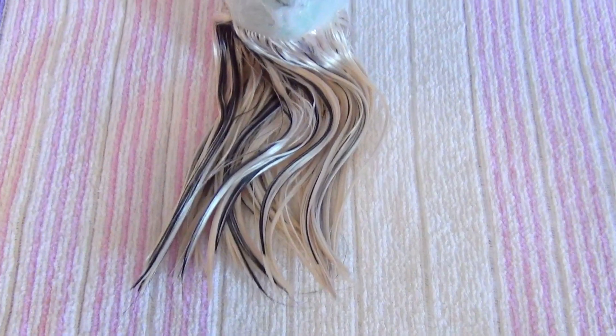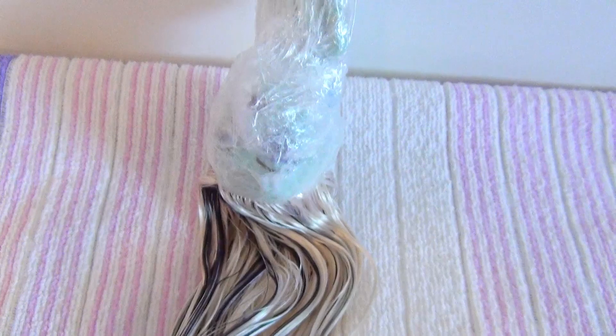And now she needs to dry — upside down — still in her cocoon cling film suit.